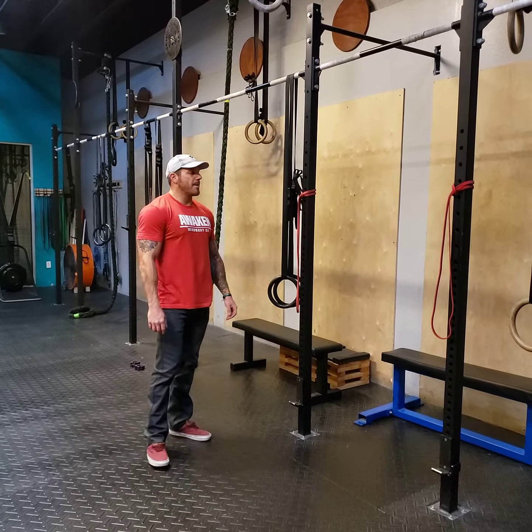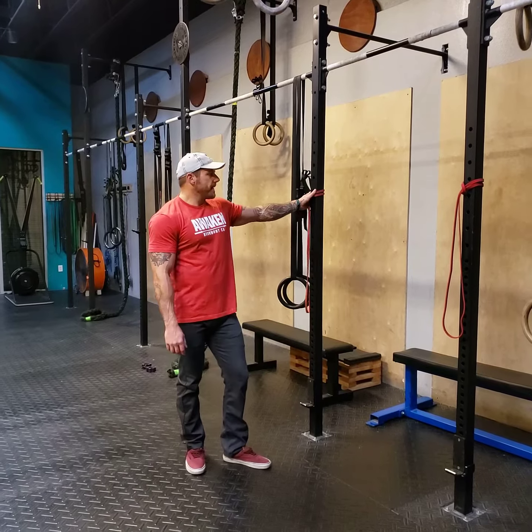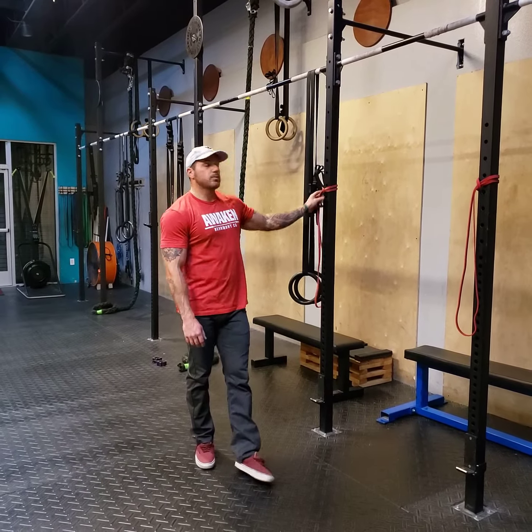Hey athletes, what's up? It's Coach Chris here. I'm going to show you guys a standing reverse fly, and this is with two bands.